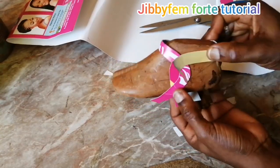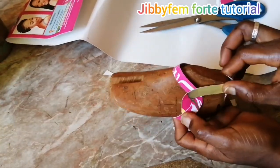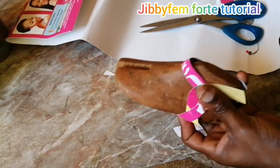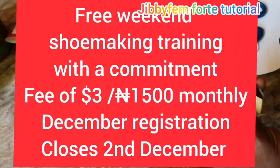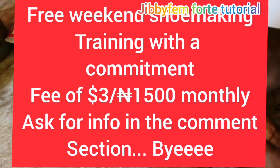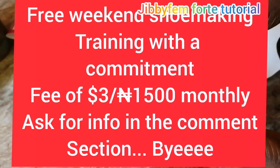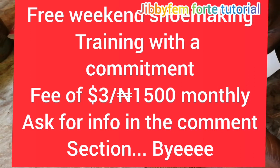I believe you should be able to create this for yourself. If you don't know how to create a back pattern, go right to the comment section and see the link I will be putting there. I have already taught how to create back patterns on this channel, both for adults and children. This is actually a tip of what I taught in the November weekend class. If you would like to be part of our weekend class, it's a free weekend class — we have classes on Fridays and on Saturdays — but it comes with a commitment fee of 1,500, with the equivalence of five dollars.